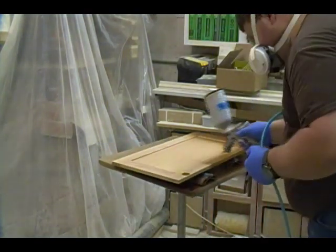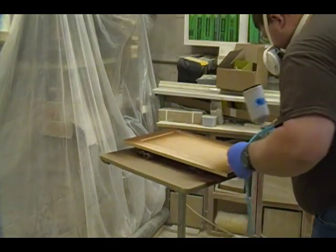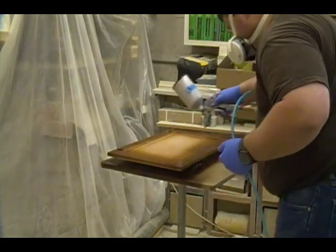Spraying the stain on is typically not my favorite because it tends to make a mess on the floor, but because I was in such a time crunch to get this project done, I figured if I sprayed it on and came back to wipe it, it would make the project move a little bit faster.